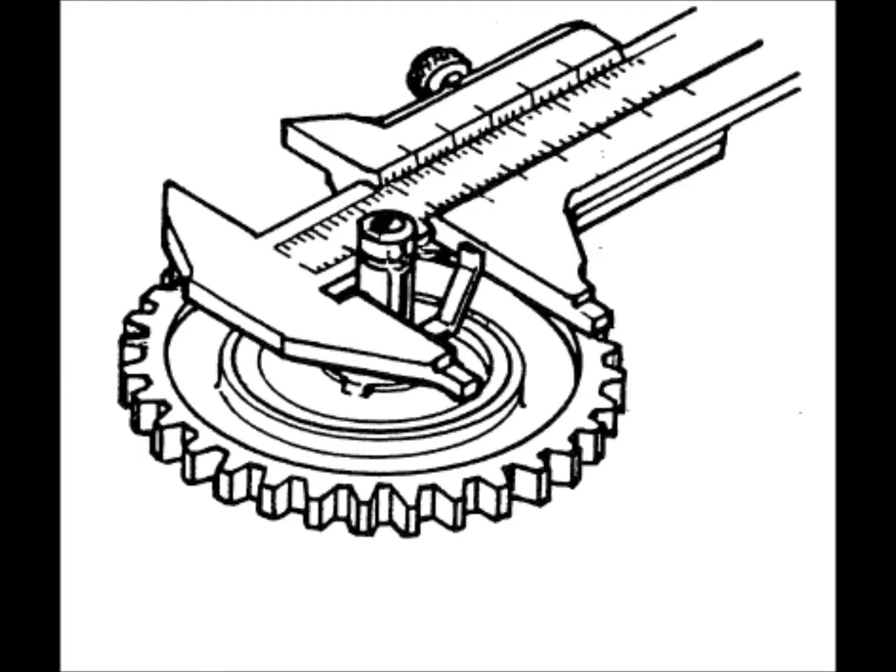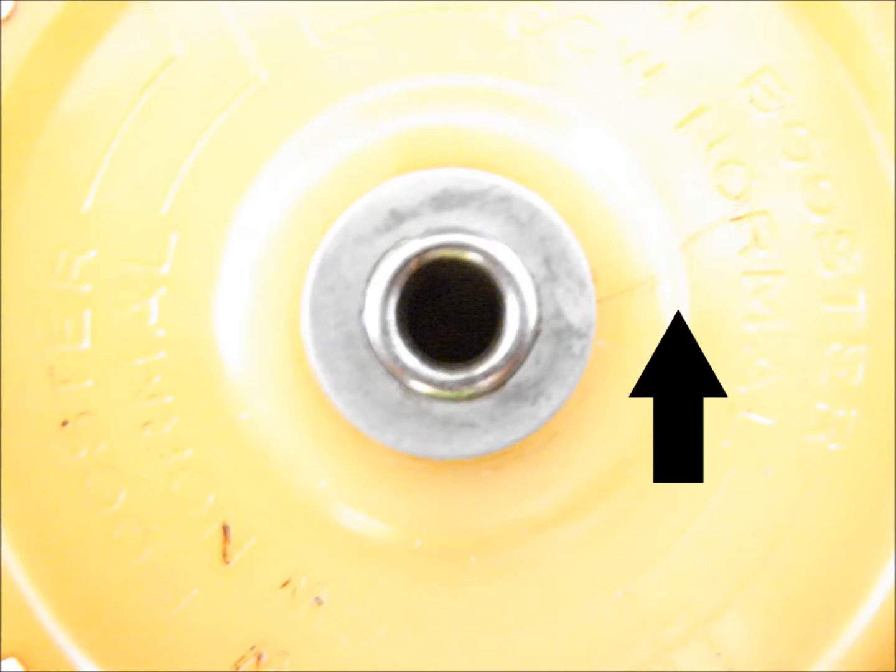Dimensionally inspect the electrode for size. The dimensions should be found in the manufacturer's maintenance manual. The gear from this magneto has been found to have a crack in the radial direction.